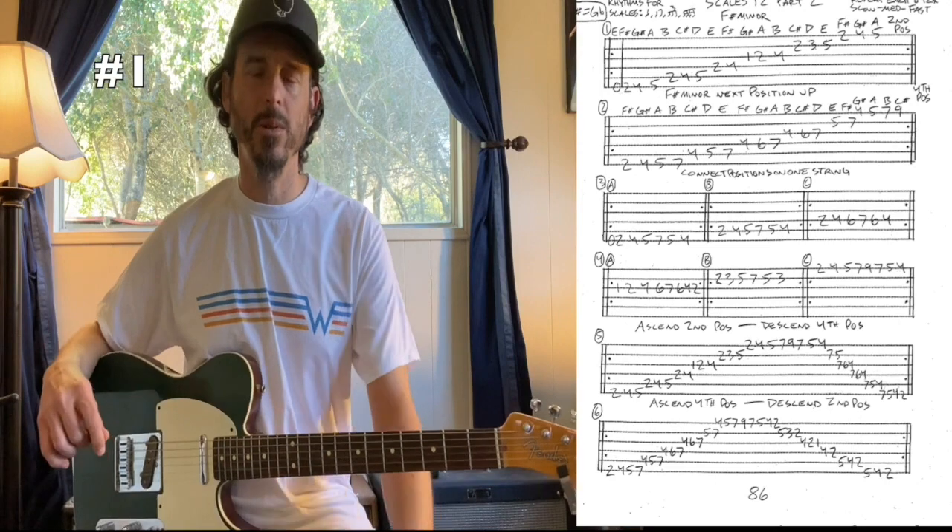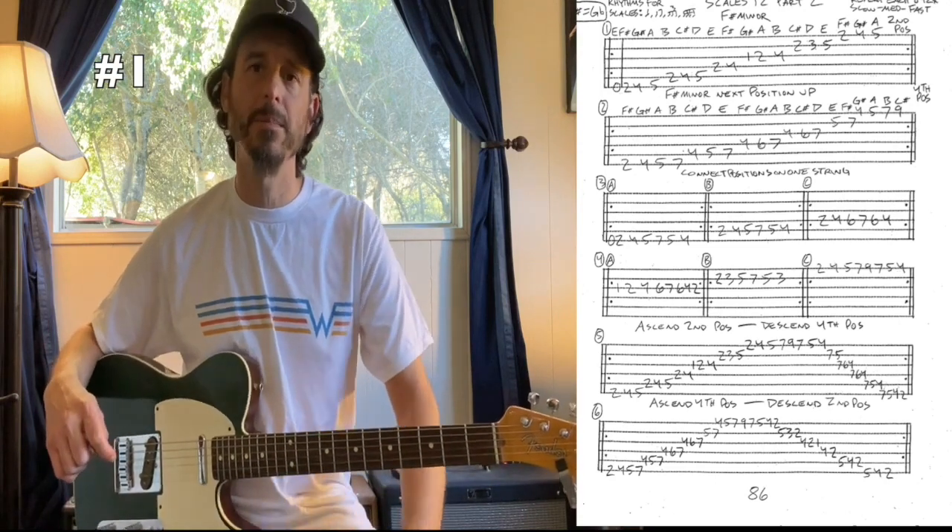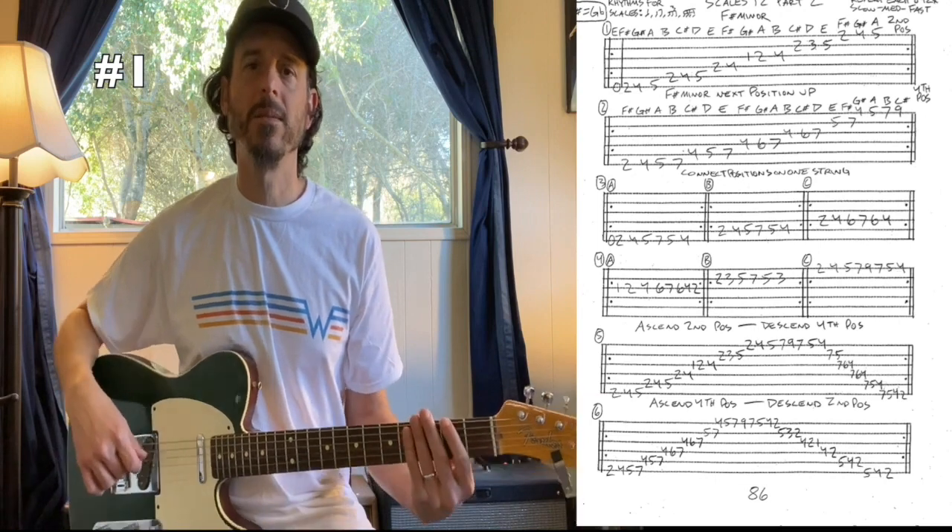I'm just going to do quarter notes and bypass the other rhythms, but I also recommend working those too. Here's quarter notes on number one — I'm just going to start right on the F sharp.